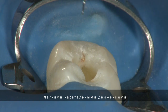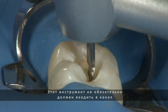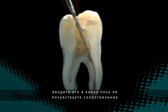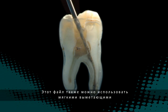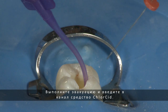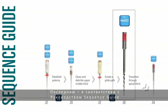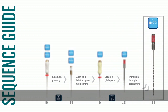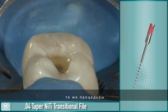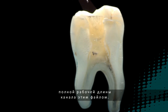Use a gentle pecking crown-down motion to gradually transition the file through the apical third. It is not necessary to reach full working length with this file; simply take it to the point of resistance and then stop. This file can also be used in a gentle sweeping lateral motion if greater taper is required. Evacuate the canal and refill with chloracid. Then repeat the previous step using the 0.04 taper NITI transitional file in the same manner. You should be able to safely reach the full working length with this file.